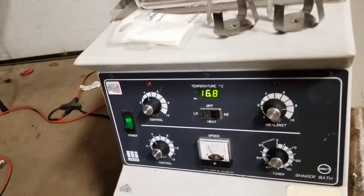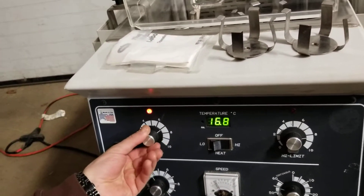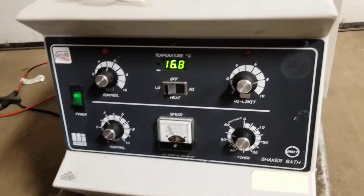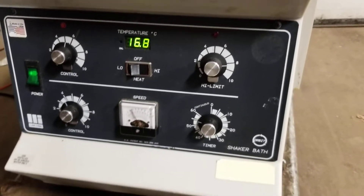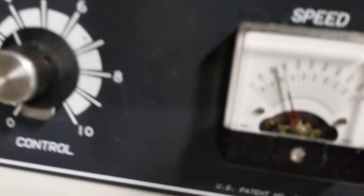What else does it do here? The heat goes on and off, and high and low. High limit, timer — and that's the speed.